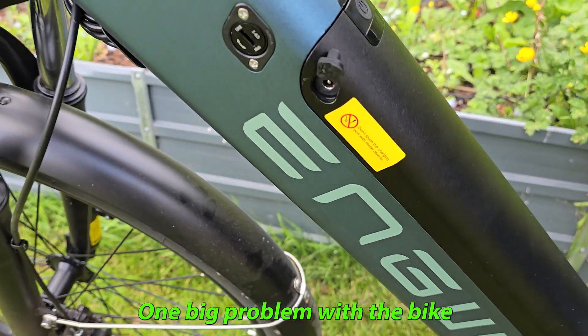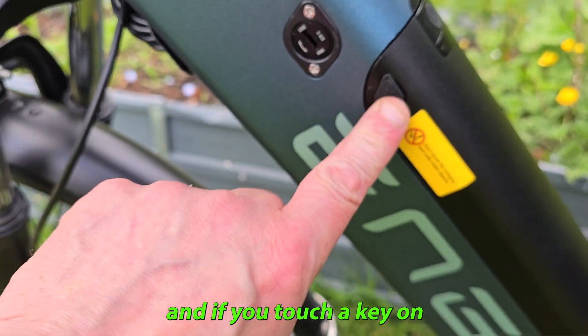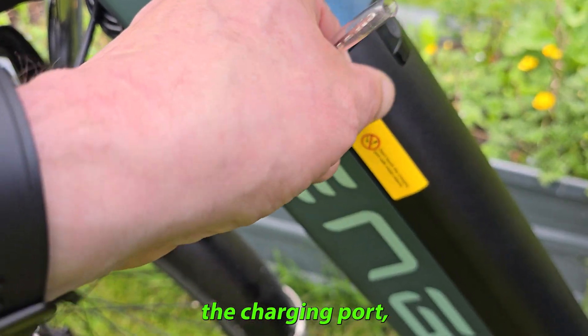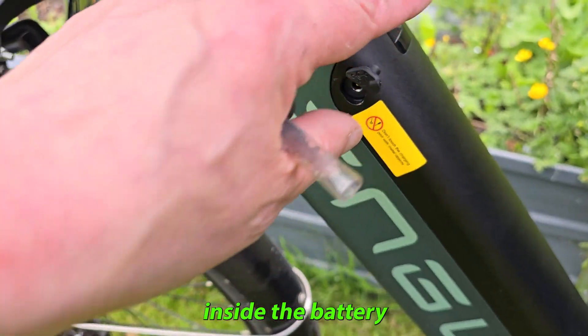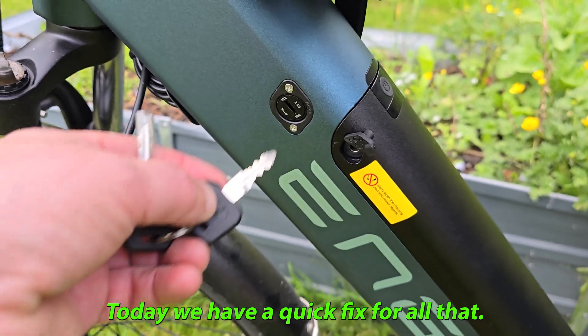One big problem with the bike is that the charging port and the battery release are crossed together. If you touch the key on the charging port, you're going to blow a fuse inside the battery or do some other damage. Today we have a quick fix for all that.